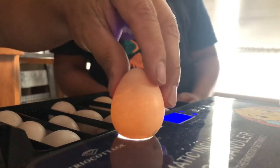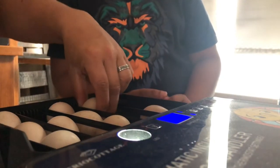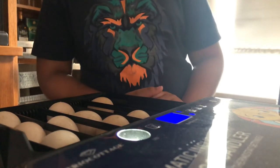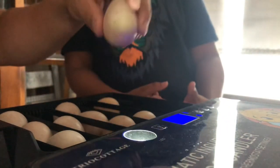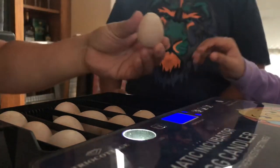We put that one back — that's the one we set aside for them to test. That one is dark, so we put it back in the incubator. He gets the last egg.